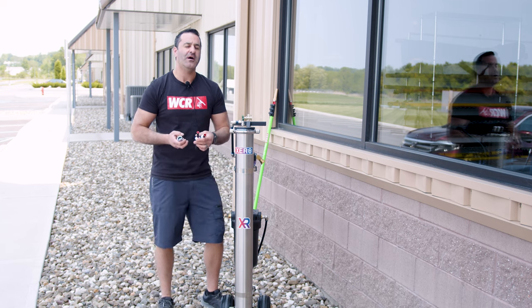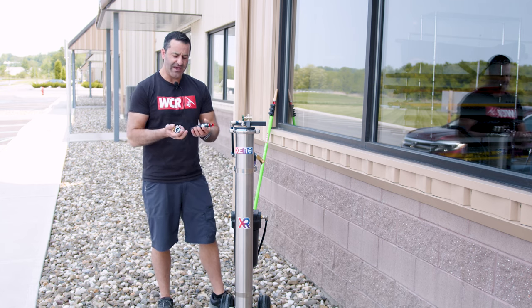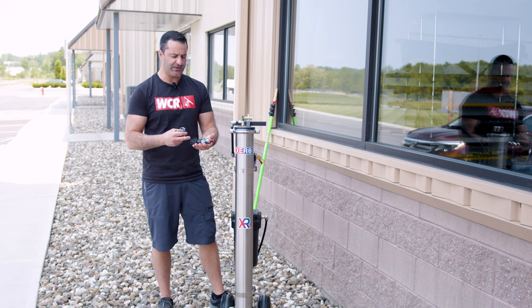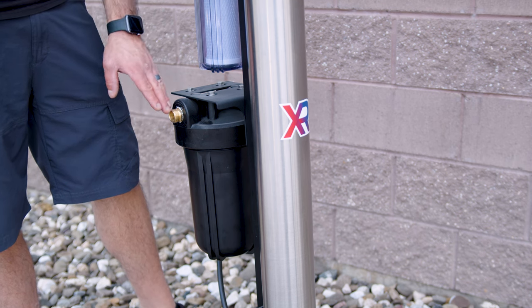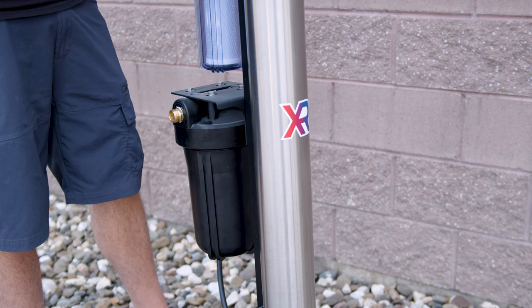Alex with windowcleaner.com. I want to go over the standard fittings that come with your water-fed pole and some other options you can use if you're in a pinch or just to give you some other alternatives to not use the standard option that comes with a zero water-fed pole. The outlet of every purification system, the final fitting out, is always going to be a male threaded garden hose thread.